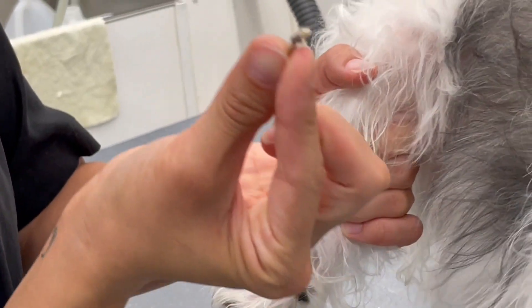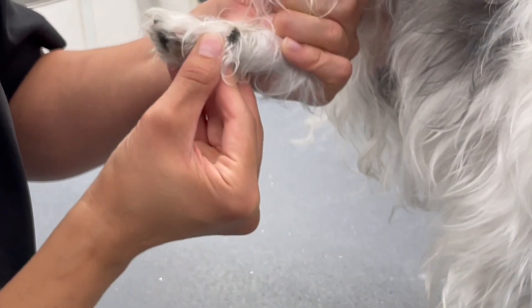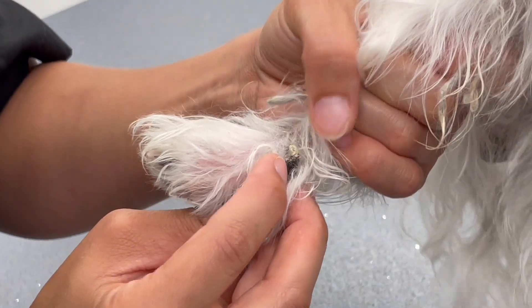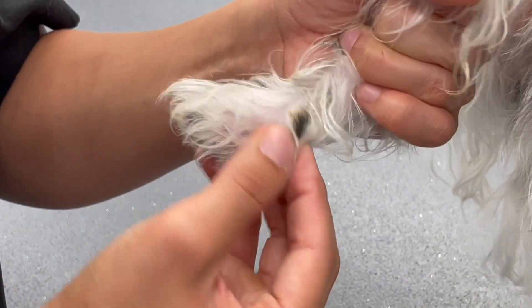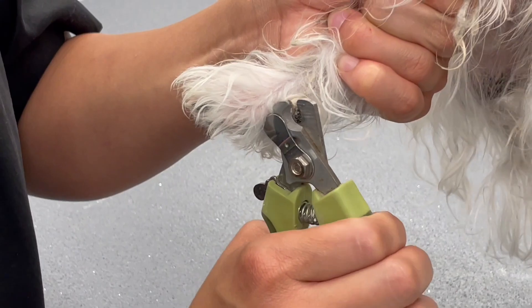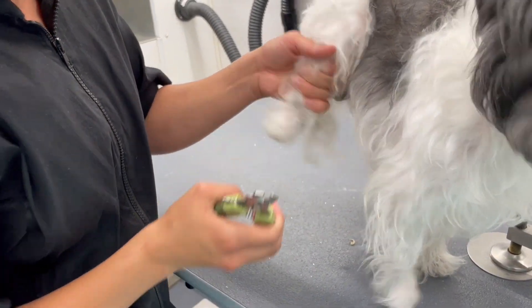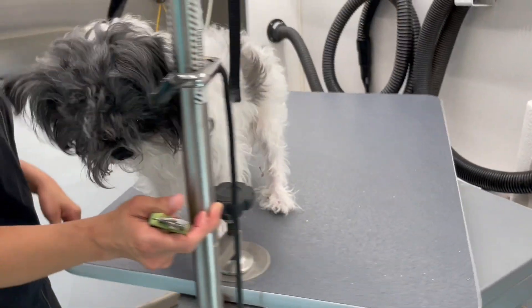This is how long it is. Just want you guys to kind of see where it was — it was digging in there. It's not all the way in there yet, but it was definitely making its way in there. I'm going to cut it a little bit more and then we'll cut the one that you saw the first time.